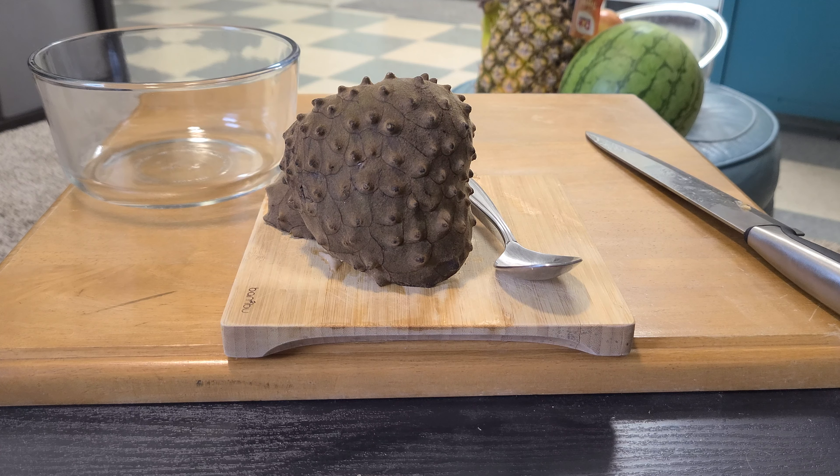If you're a person where texture plays a huge role, like flavor and taste, I wouldn't recommend this fruit to you. It's very strange — it's similar to custard or banana, where it's soft and mushy, and some people just don't like that.